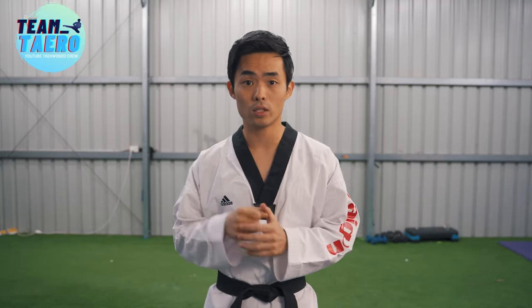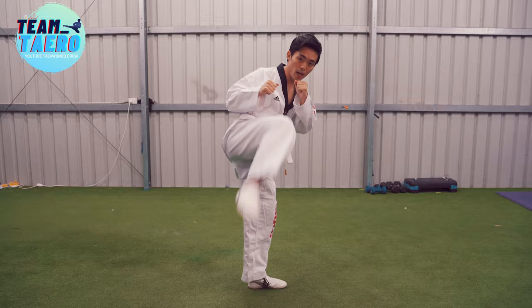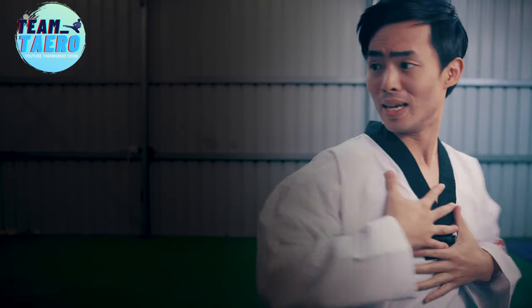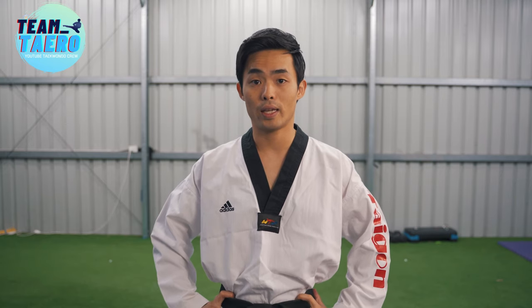Let me tell you the details nobody tells you. Many taekwondo instructors tell you to turn your hips more — turn your hip, turn your body more. But that is not easy, right? If you have ever heard that, then keep watching.